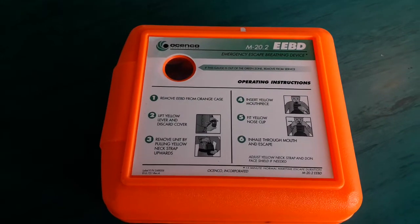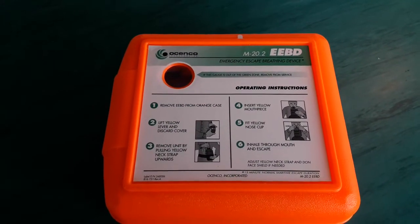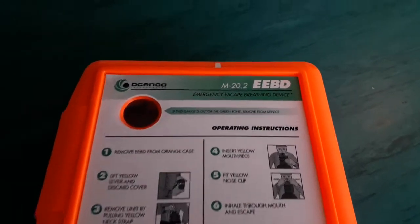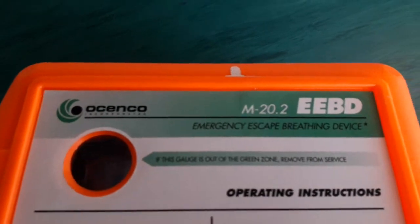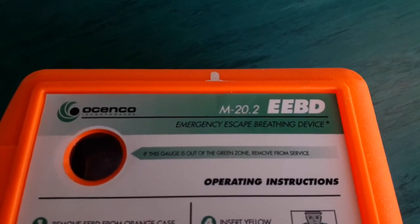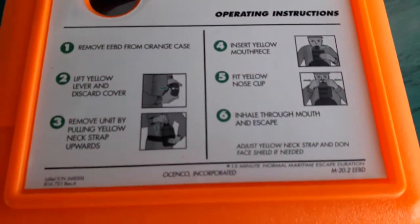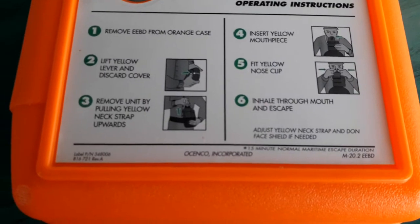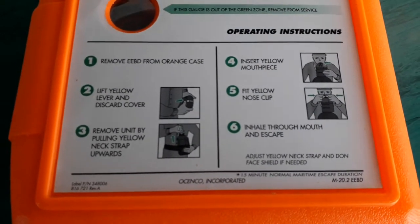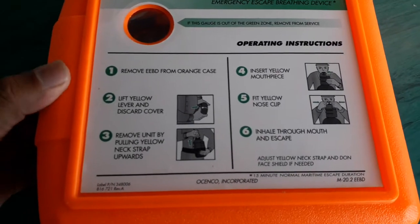Good evening friends, my name is Jaliya, 4S7 Juliet Lima. Today I will show you what are the things you have to look for during your weekly inspection on EEBD. This is the Oceanico Mic 20.2 emergency escape breathing device, rated for 15 minutes during escape.